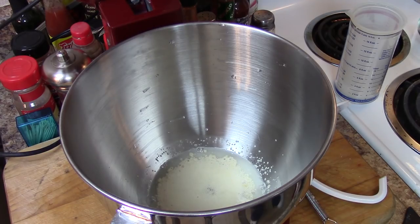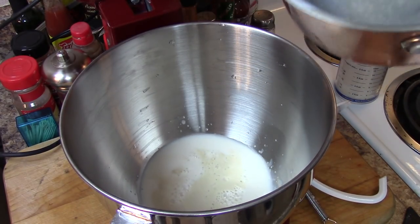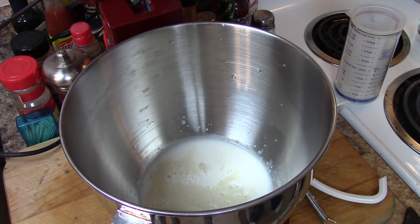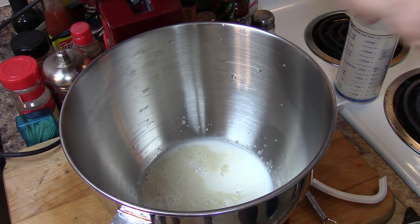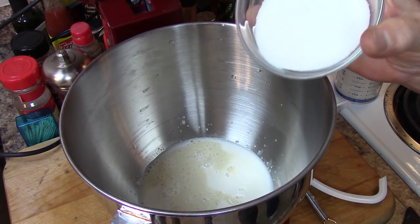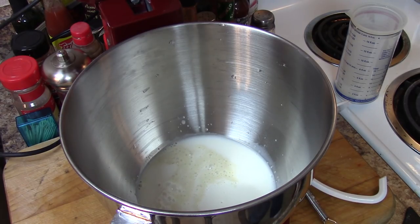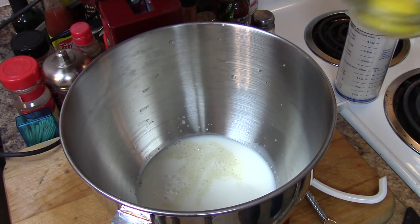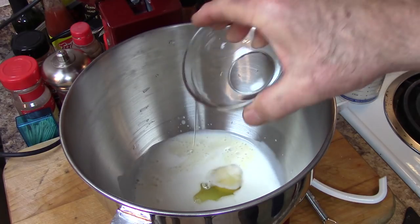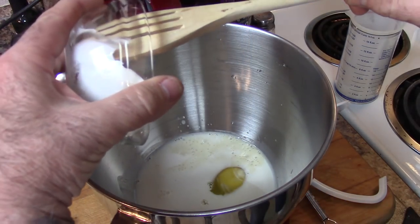At this point I'm going to put in one half cup of warm milk — this is whole milk. I'm going to add in one third cup of sugar total, some of which I already used to get the yeast working. We've got one whole egg, one teaspoon of salt, and one third cup of shortening.